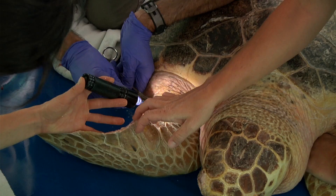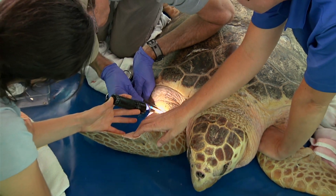Ozzie the loggerhead sea turtle came to us with a significant right front flipper injury. She was with us for nearly two years receiving rehabilitation.